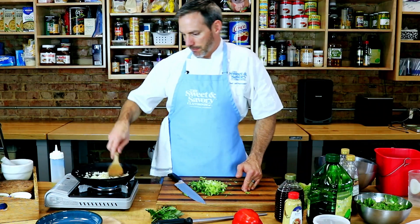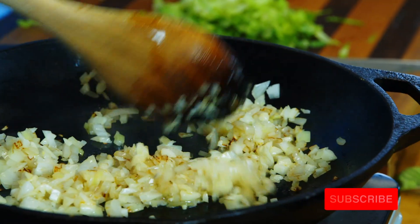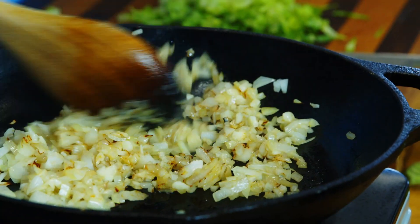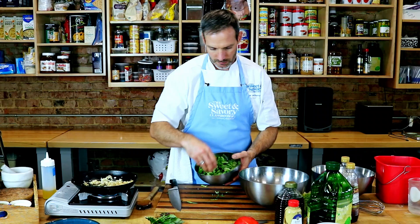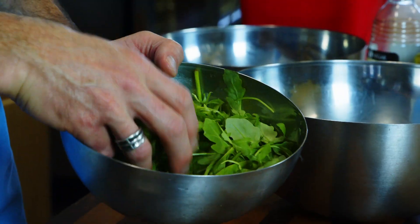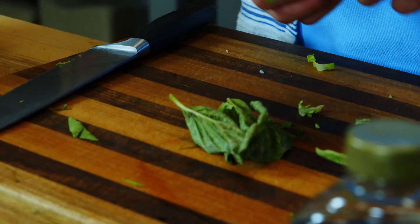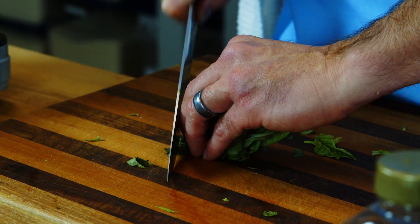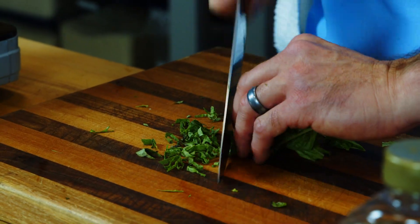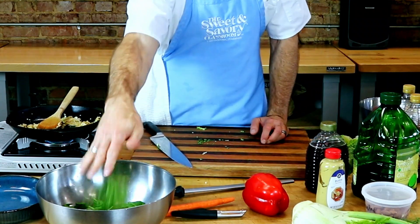My pan looks a little dry so I'm going to add just a touch more oil to get those onions and garlic cooking well. I want to get a little bit of color, a little brown on them — it sweetens up the vinaigrette. For the salad greens: romaine, some arugula for spiciness, some baby spinach — it's all going together. If anything is big you can cut it down a little bit. I also have some basil — you roll up your herbs and slice through them nicely.